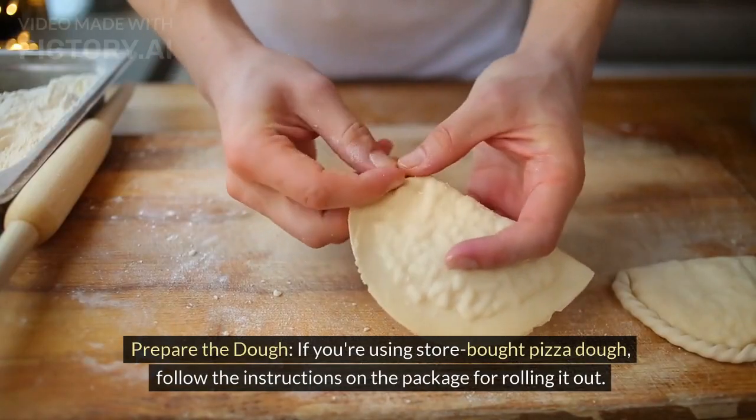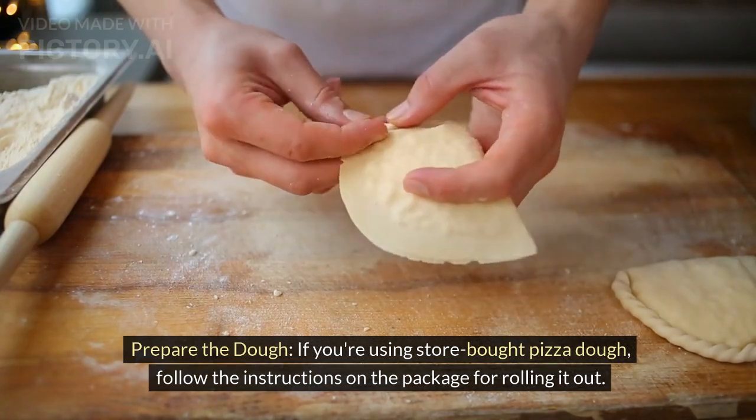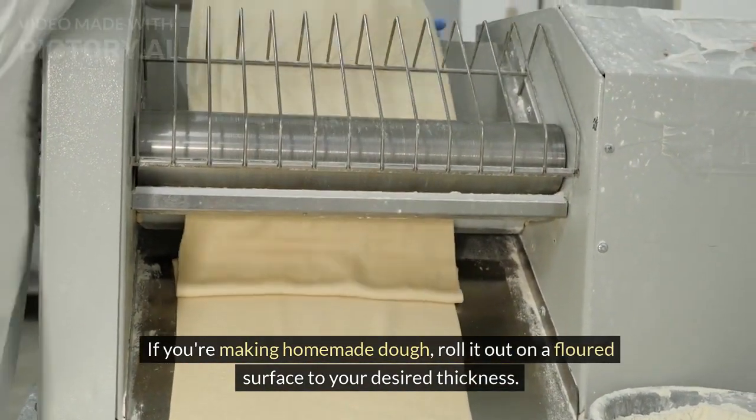Prepare the dough. If you're using store-bought pizza dough, follow the instructions on the package for rolling it out. If you're making homemade dough, roll it out on a floured surface to your desired thickness.